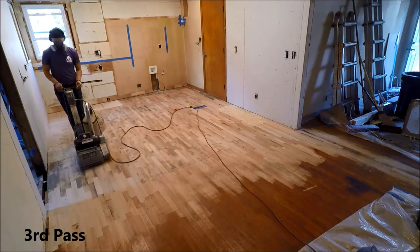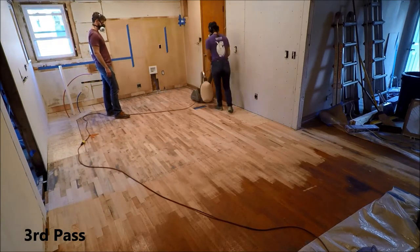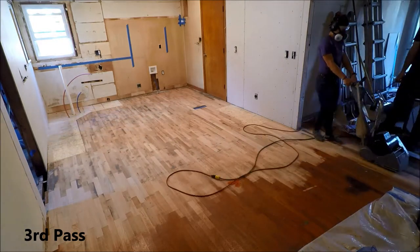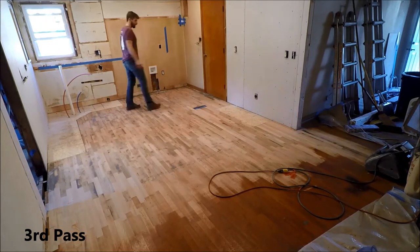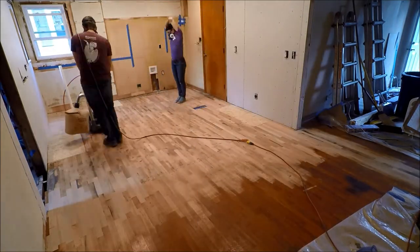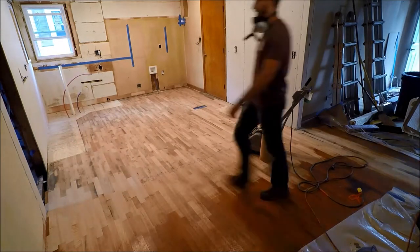It's interesting to watch how well your patching work started to blend in after every pass. After that second pass, and then the third and the fourth, it was like — hey, this kind of looks like one floor as opposed to two floors and some patch jobs. The first, second, and third pass were all with that 36 grit sandpaper. And then coming up is our fourth pass — we were told we could jump right to 100 grit, and we did. It turned out really well.